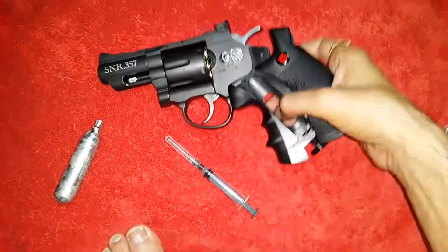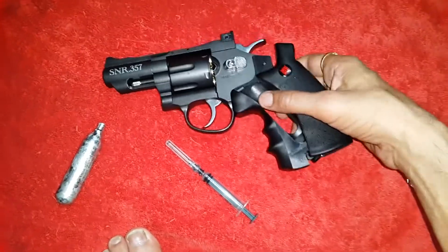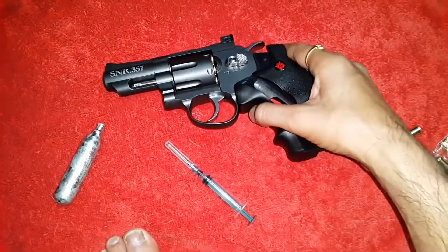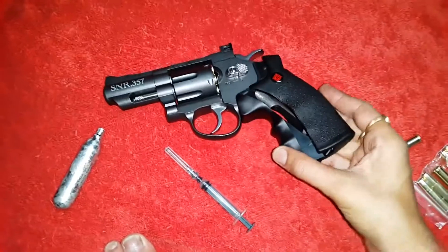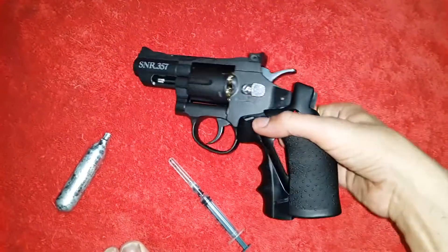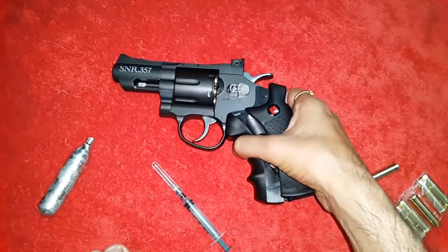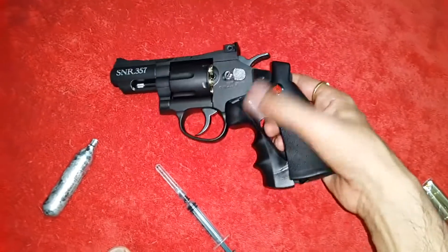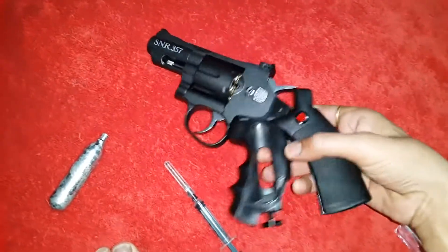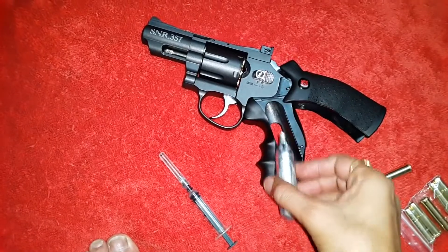Hello YouTube, this is the shooting video of this new Crosman revolver. In my previous video I said that this is a pistol — sorry for that, this is not a pistol, this is a revolver. I kept on saying pistol, but it is a revolver. So first we will load this CO2 cylinder in this chamber.